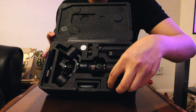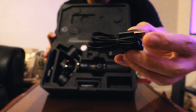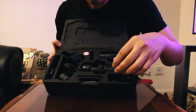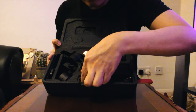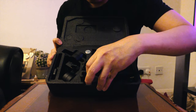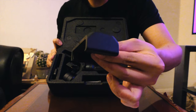First, there's this USB-C cable. I believe this is for if you're going to mount a smartphone.